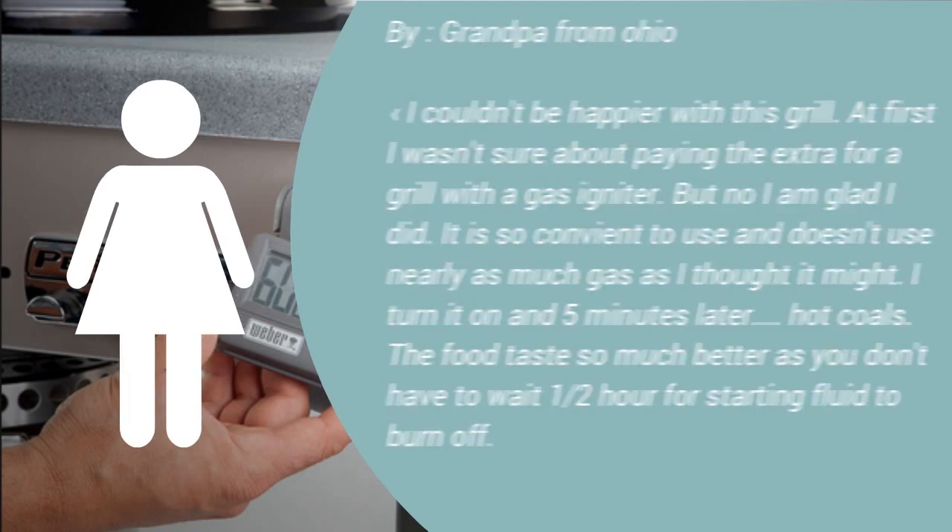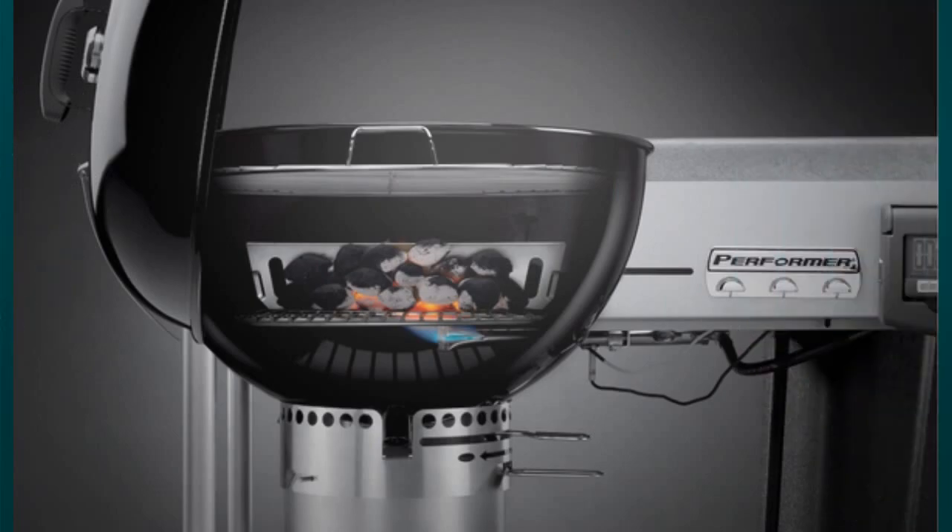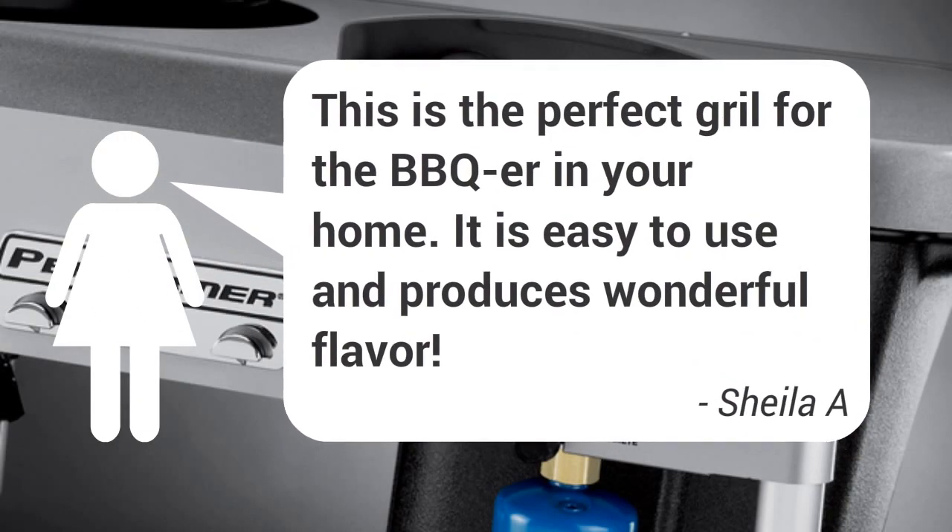I have cooked two meals on it so far to rave reviews, even though I feel like it will take more practice to really understand how to get the temperatures I need when I need them.